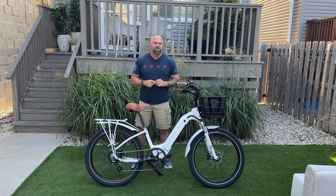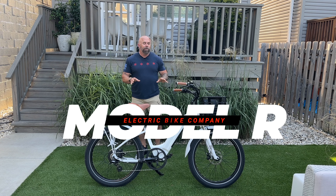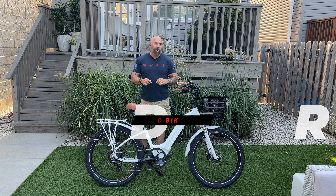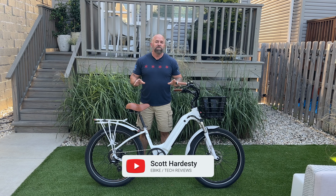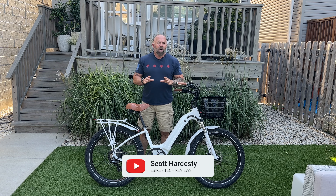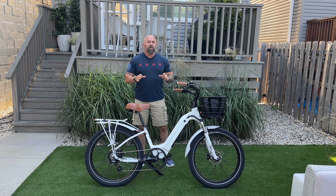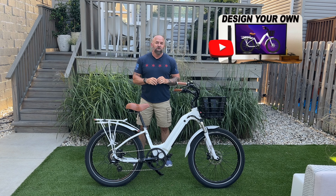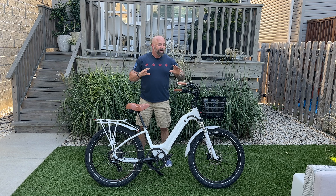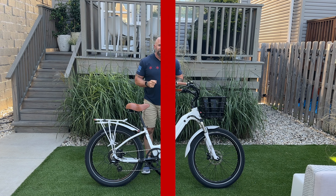Welcome back to the channel. Today we are going to be reviewing Electric Bike Company's Model R. This bike I was able to design myself using their website, and I did an entire video on the process it took to build this exact bike. During this review, we're going to go through all the specs, get it out on the road, and see everything this bike can do.